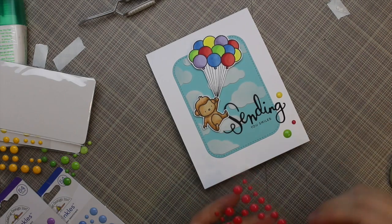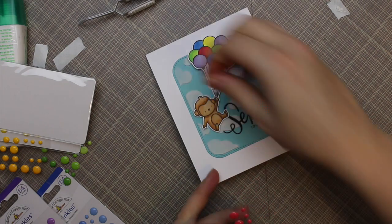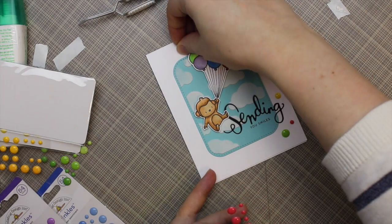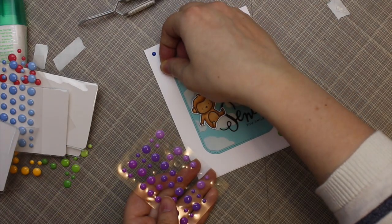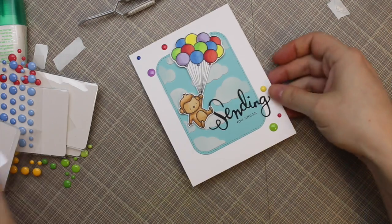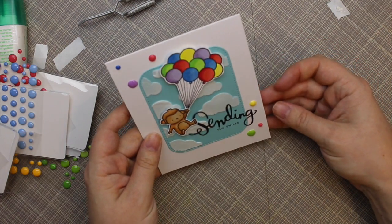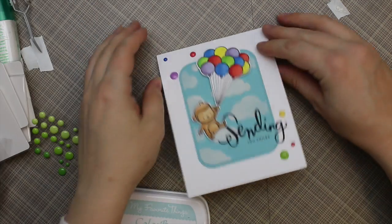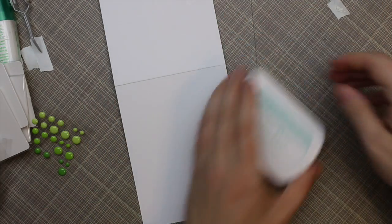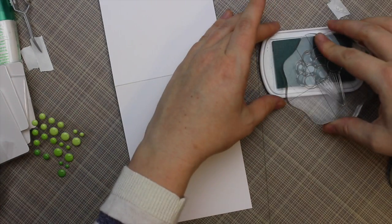At this point I was super happy with how this card was coming out — it was turning out almost exactly how I pictured it in my head, which is rare, but when it happens it's just so fun. To finish it off, I added some Doodlebug sprinkles in the same colors I used for the balloons, just to tie it all together as a simple embellishment.